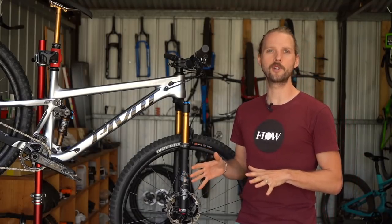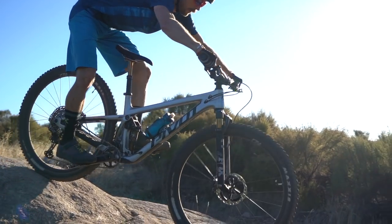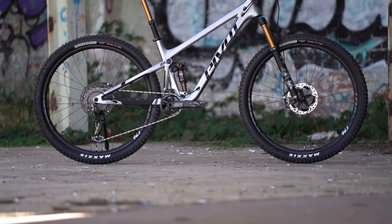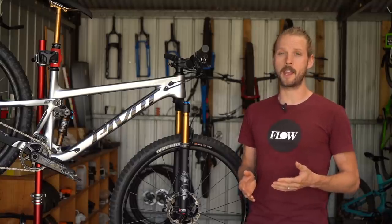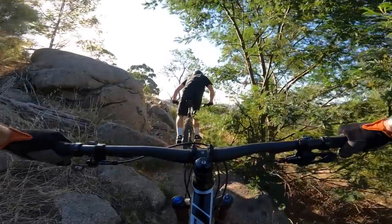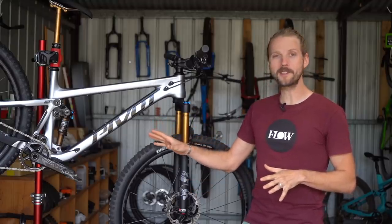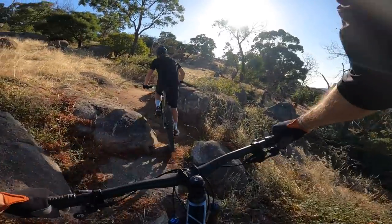Helping here is the Trail 429's relatively tall ride height. There's very little wallow from the rear suspension, and the bottom bracket also sits quite high to begin with — I measured the static BB height at 338mm off the floor, which is a little higher than the Optic and the Ripley, and notably higher than the Tallboy and the Stumpjumper. This makes it very unlikely to stall on the crux moment of an awkward tech climb, and on those 50/50 climbing sections the efficient pedaling and generous ground clearance drastically improved my chances of making a clean run.